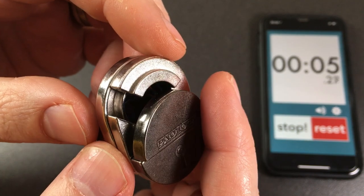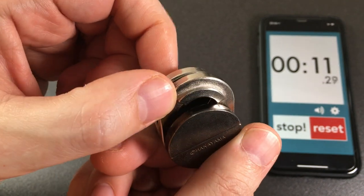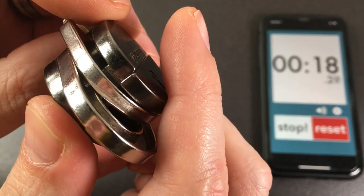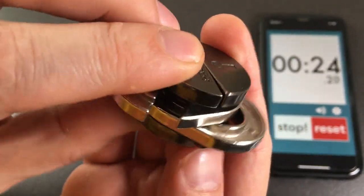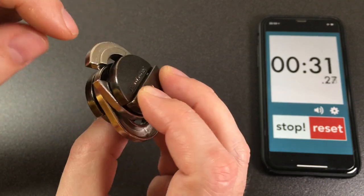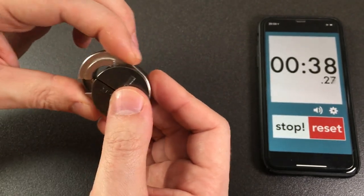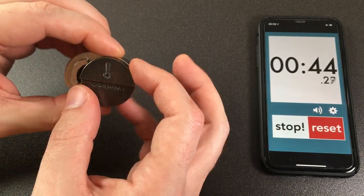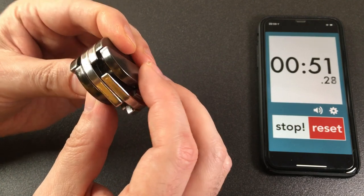I think to be fair I should explore it while the timer's running, so let's start. Clearly we've got two parts here and there's a groove. These slide around. There appears to be a small inner groove on the inside — there must be an inner groove there, which means this part interacts with it somehow, but it doesn't seem to want to slide down, so I assume there's a trick.